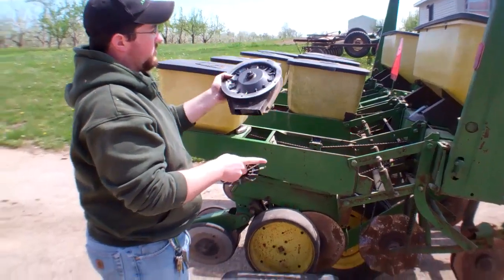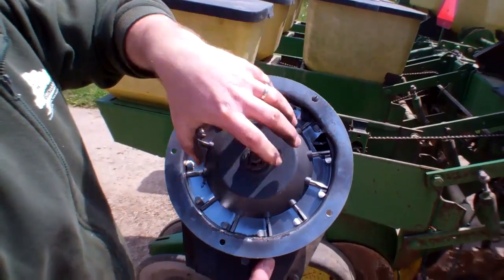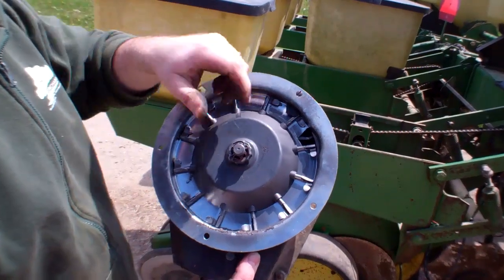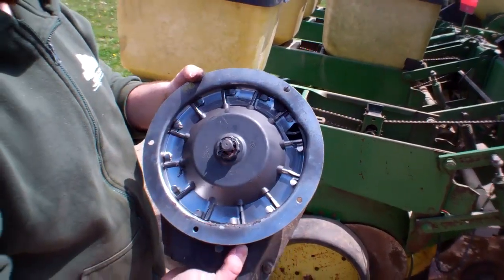It fits right inside the standard pickup unit. Just take out the nut, slide the corn one out, slide your pumpkin one in, fit it back on, put it back together, and put it back in your seeding box and you're ready to go.